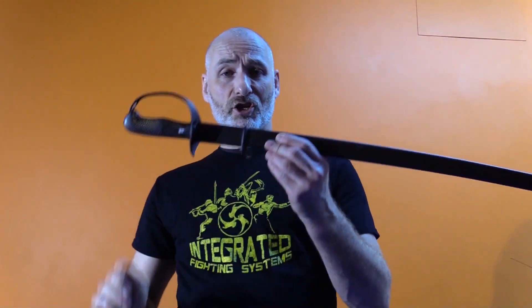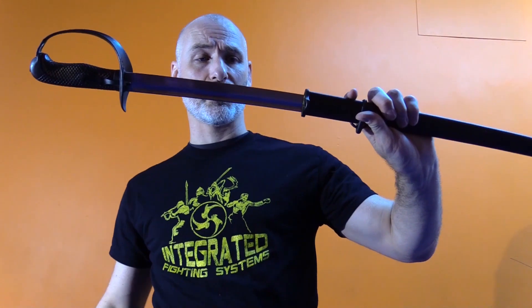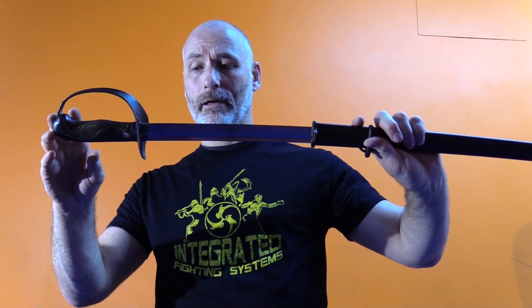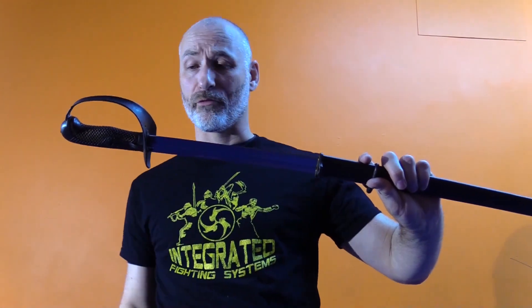In this case, I'm not using a shashka. This is actually a World War II naval cutlass. It's an extremely sharp blade. I prefer it — it's got a slightly thinner blade, like a shinganto or a war-era katana. But fundamentally, aside from being a little bit narrower than a shashka, it has all the same criteria and it moves in exactly the same way.